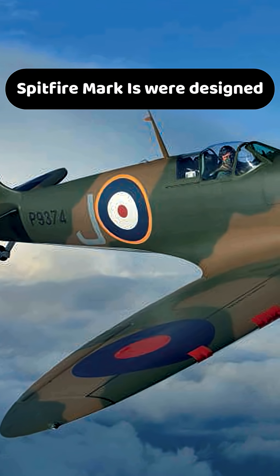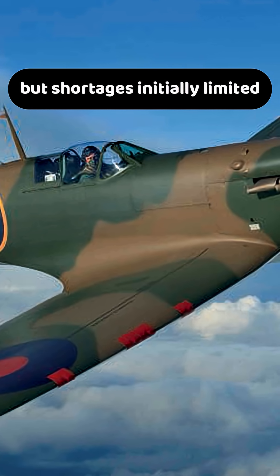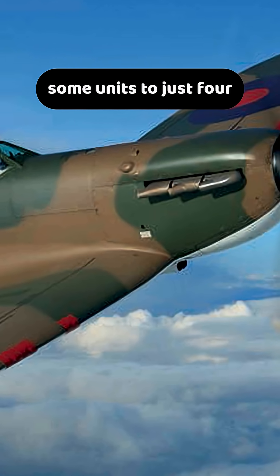Spitfire Mark I's were designed with 8 .303 caliber Browning machine guns, but shortages initially limited some units to just four.